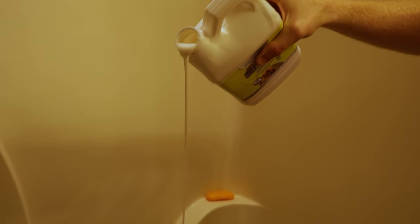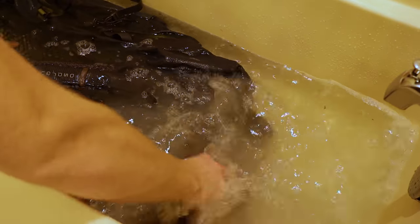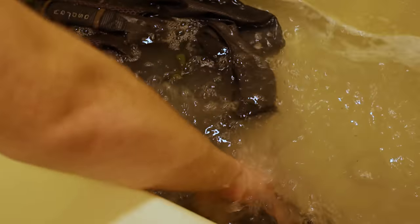Now we've got the tub all full with hot water, let's get rid of all the nasty and let's see just how much dirt soup we can actually make. Basically all I'm doing right now is stirring up the water, getting the soap mixed around so I can keep making this dirt soup. You can already see it's pretty nasty.